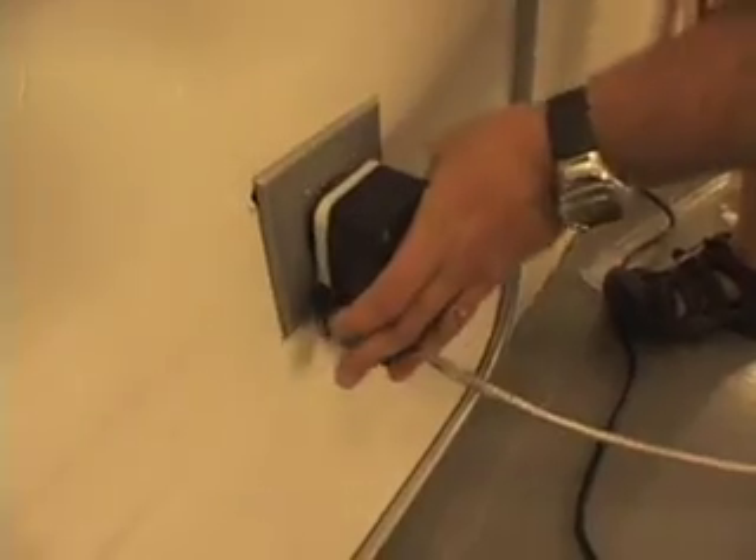This one happens to have the 220 on it. It goes 110 or 220, but if you put it on a 220 like a dryer outlet, it charges in less than an hour.